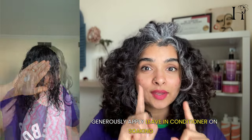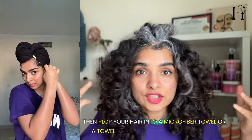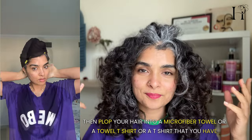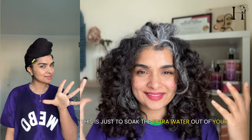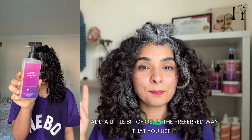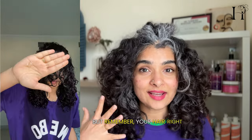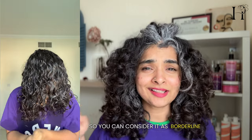Generously apply leave-in conditioner on soaking wet hair, then plop your hair into a microfiber towel, a towel t-shirt, or a regular t-shirt — this just soaks the extra water out. When your hair feels damp, add a little bit of gel in whatever way you prefer. Remember, your hair at this point is about 80% wet, so consider it borderline damp — not as dry and not as wet either.